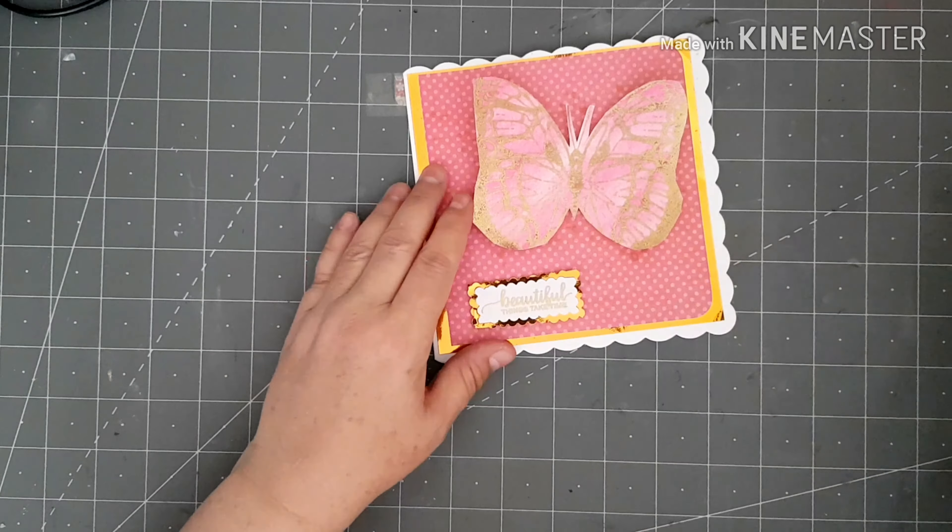There's my sentiment embossed. I'm just using a pair of fancy edge scissors to cut around it. I've got a little piece of the gold paper — I'll stick it on there and put it on some foam pads. I'm sorry if there's a glare off the gold. I'm going to sit my sentiment down there — there we go, that one's finished.